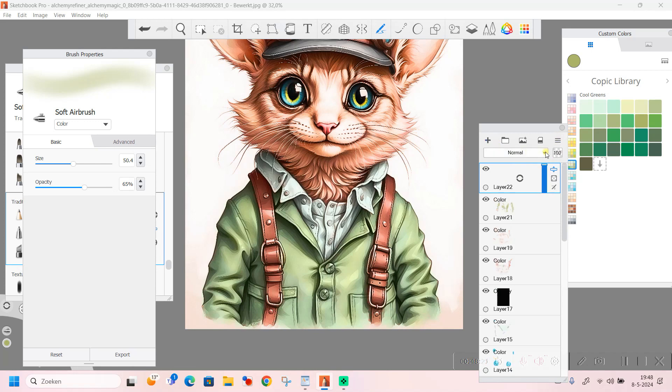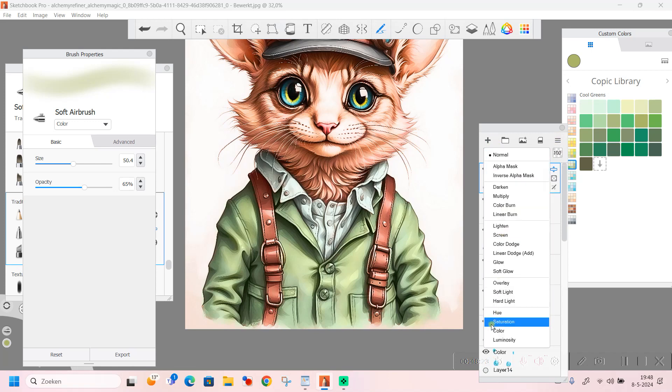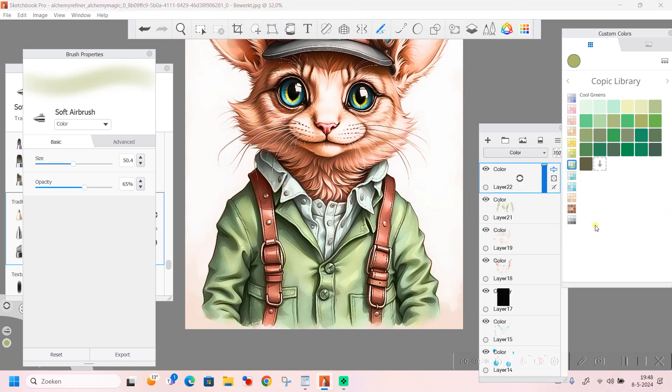We are going to do the same with the blouse. We are going back to the blue and I have a grayish blue now to darken up the darkest areas - simply going over it, staying away from the light ones, and give it some more depth. That's all we are doing. Look how pretty.